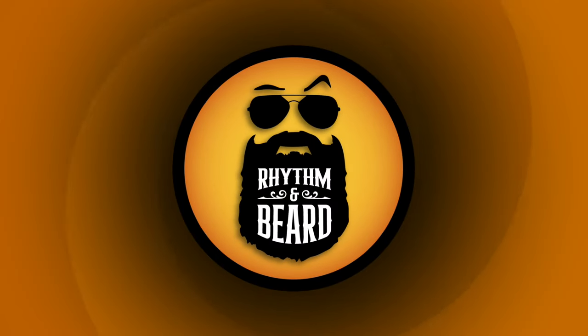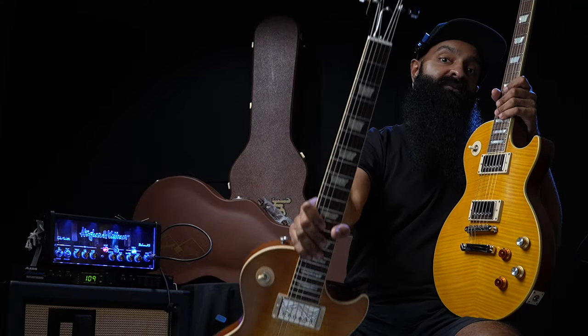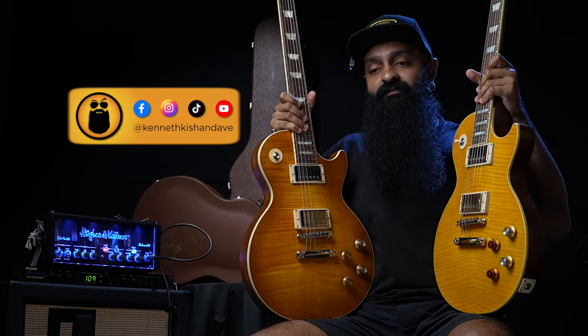Hello everyone! Today I have in my hands both versions of the Greenies — the Gibson Greenie and the Epiphone Greenie right here. So we are going to be comparing and talking about these guitars.